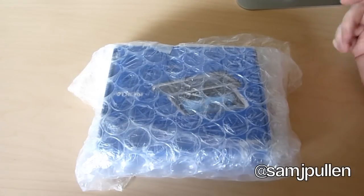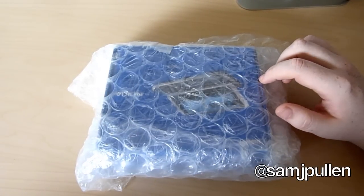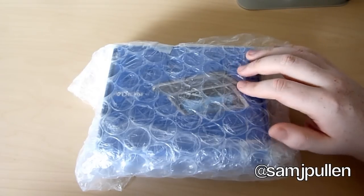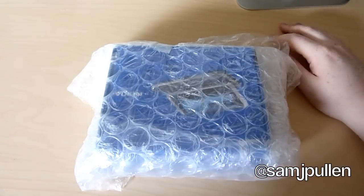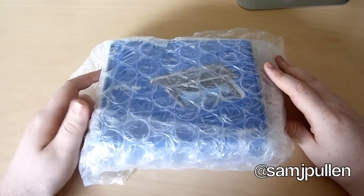Yeah everybody, it's Sam back once again and in this video I'm gonna be unboxing the Nokia E7. I'd like to thank the guys at One World Nokia for this. They've sent me this unit to have a play with and obviously do a bit of a review on. So let's jump straight into the unboxing and we'll see what it looks like.